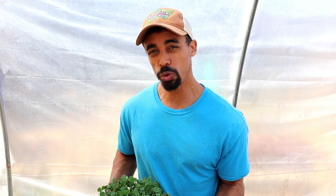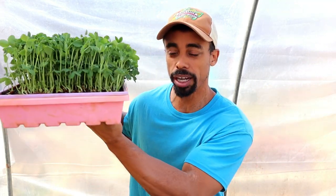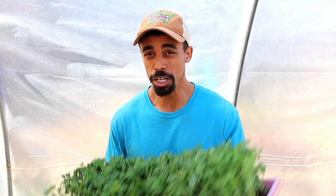Did you know that you can actually grow peas to eat them as shoots? Shoots are plants that are about three to five inches in height. Most of us have had plants grown to maturity, but you can eat them before that — as sprouts, which are germinated seeds with just a tiny shoot, and then as microgreens, which grow to about one to three inches. After that are shoots.